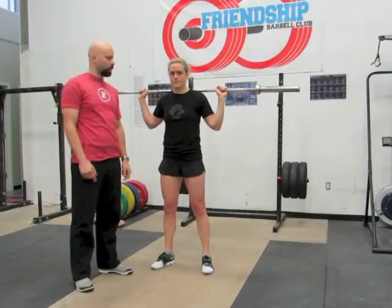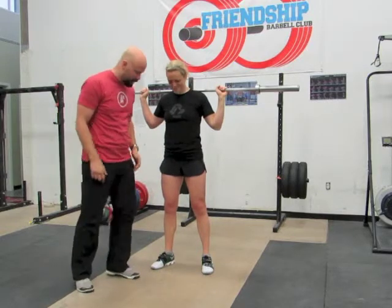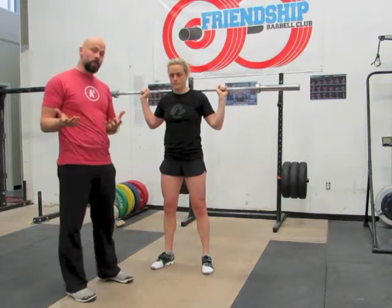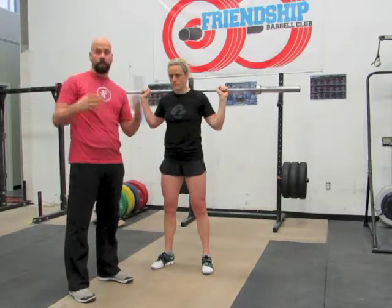Hey guys, this is Dr. Ulm. I'm here at Friendship CrossFit with K-Money, Krista Grisman. I wanted to talk today about the Knees Out Cue. It's been getting a lot of hype and a lot of conversation all over the web. It's a great cue, but I wanted people to understand when to use the cue and really what it's trying to do.